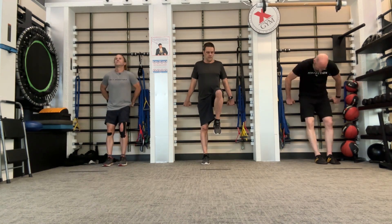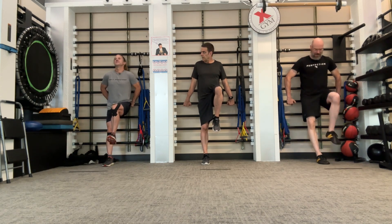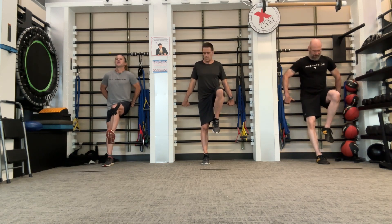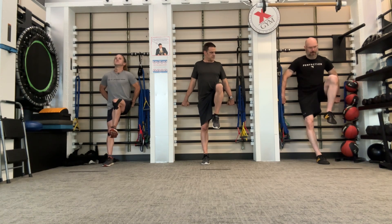And then we switch. Knee comes up as high as you can. So the hook is extra high. Now pulse it up there, trying to keep your femur above horizontal. And freeze.